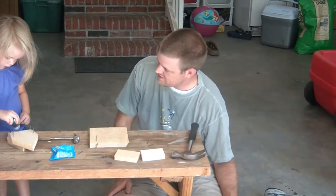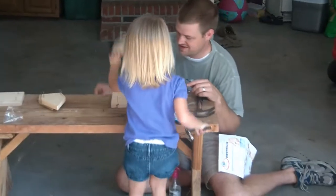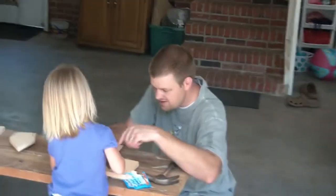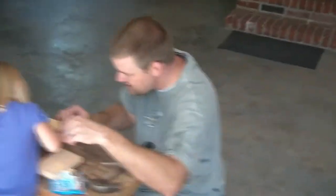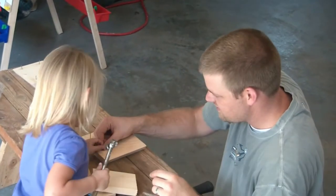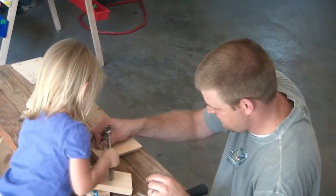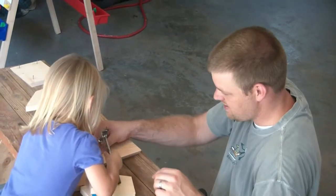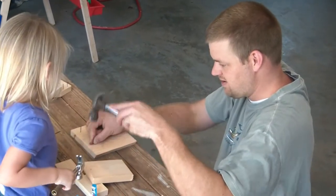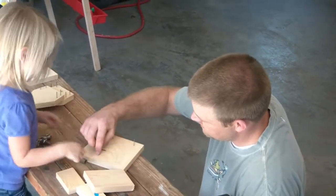Let's put another nail in. Olivia, let's put another nail in. Put it on. Put it in. Hammer. Put your hand right there. Hold on, I'm going to do it. There you go. Here, Daddy, we'll start it, then you do it. Okay, hammer it. There you go. There we go. Okay, put the nail in there.